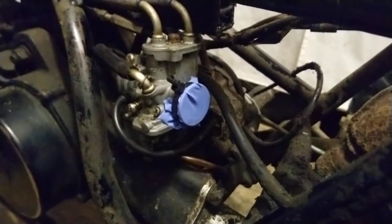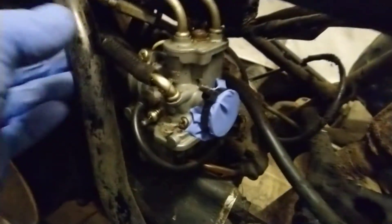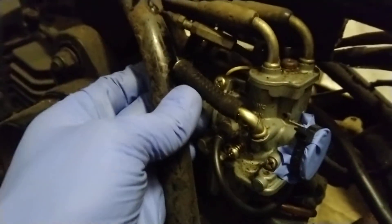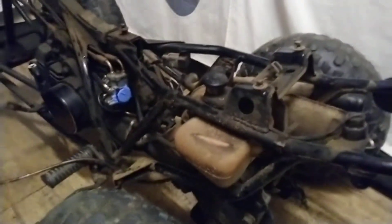I cut up a latex glove and used a cable tie around it. I took the fuel tank off as well, and put an old bit of line on with a screw in the end just to block that off. Airbox is off too.